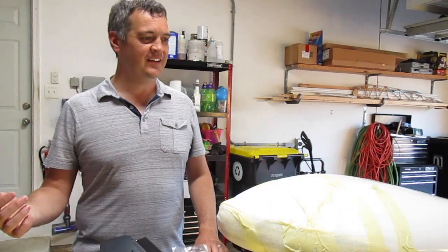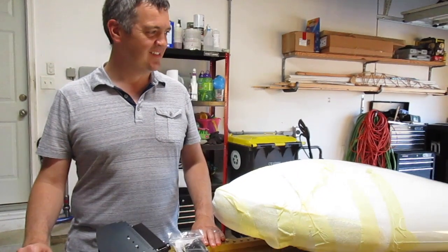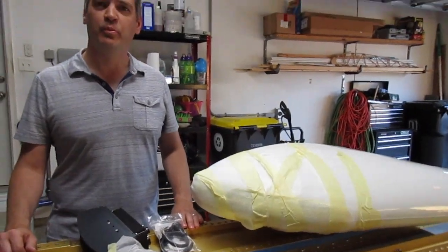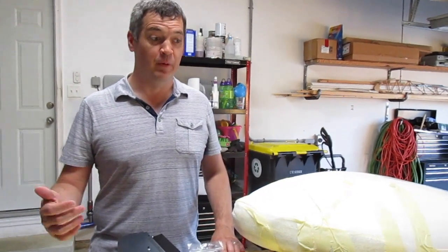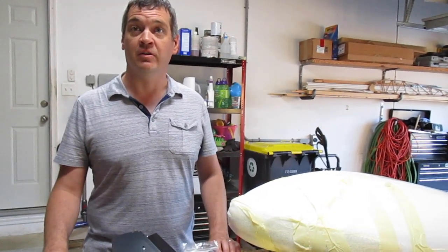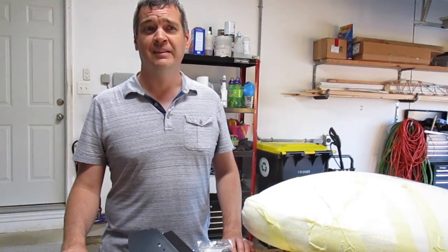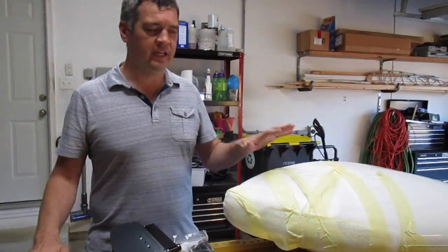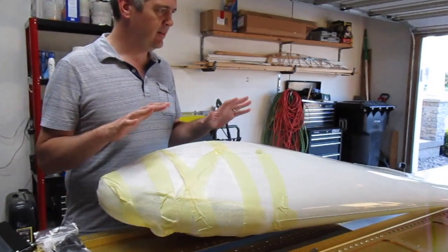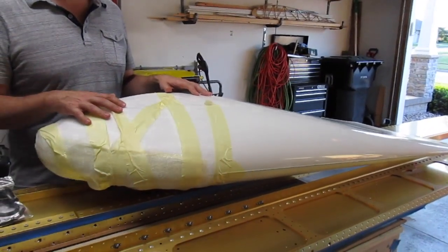We had a pretty big delivery today — Christmas in July! This is one we've been waiting on for a long time. We put in the order the first week of April. What we're looking at is a serious upgrade: these are Aveo Engineering Zip Tips.